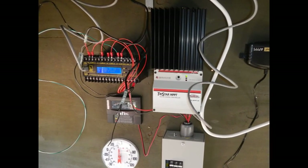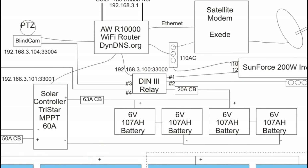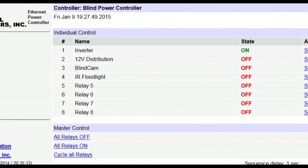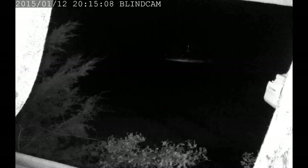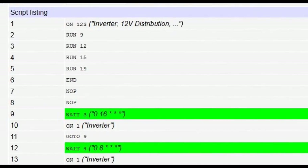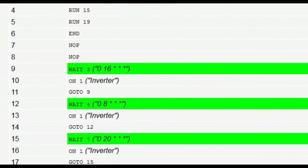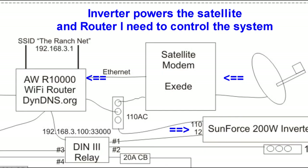The other key component is the relay. I'm using a Digital Loggers DIN 3 relay to control all the loads — the inverter, the floodlight, the blind camera, and the 12-volt distribution panel. You can switch these on or off over the internet, but you can also set up a script so that every day at 8 a.m., 11 a.m., 4 p.m., and 8 p.m., the relay box ensures the inverter gets switched on no matter what, so I can come online with a browser and check everything over the internet.